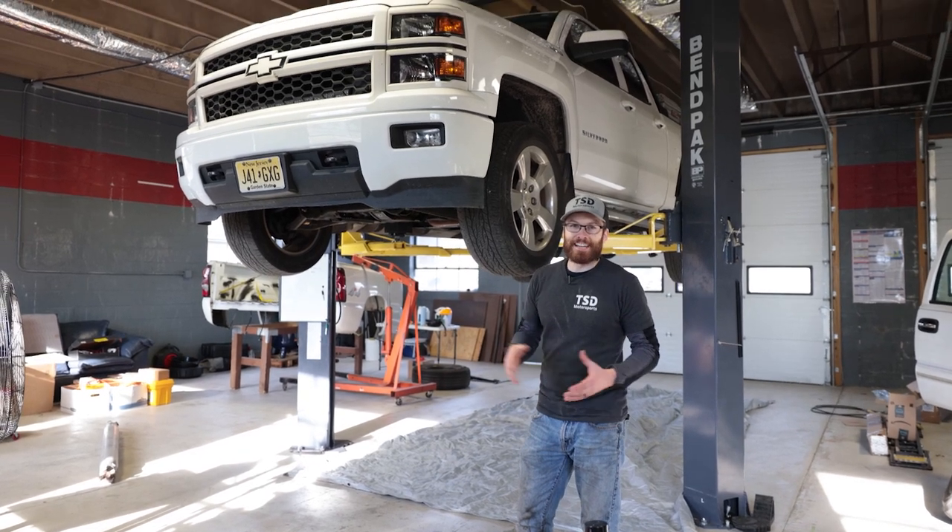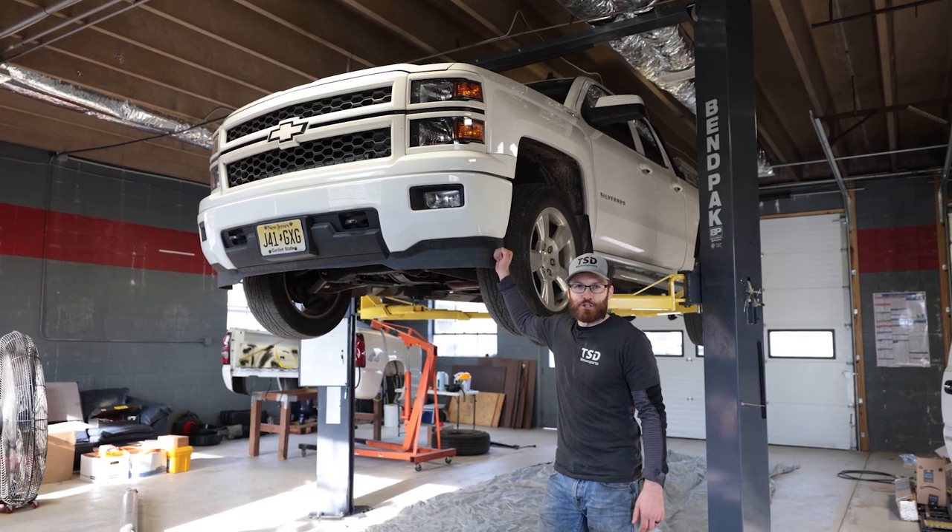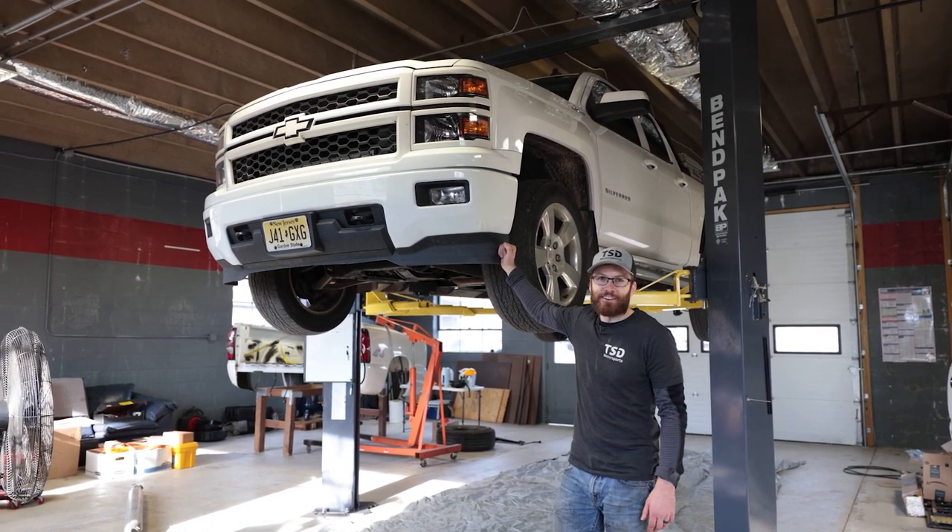What's up guys? Cliff here from The Sunday Drive, and in today's video we are going to continue the battle against rust and corrosion on my 2014 Silverado.